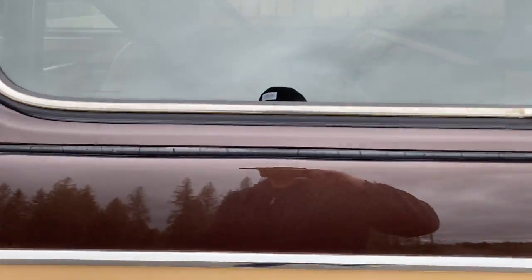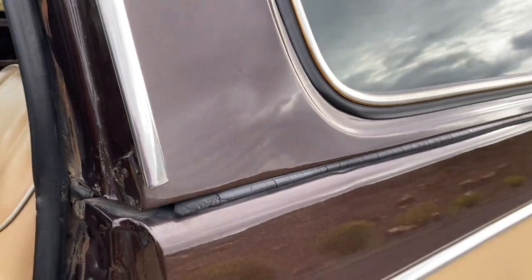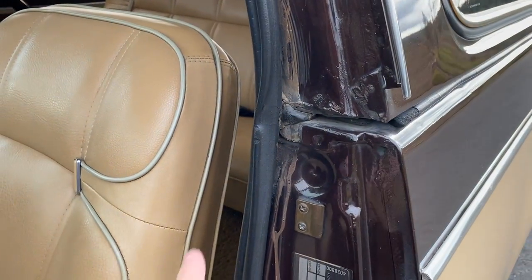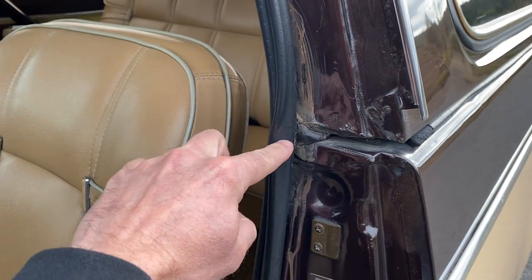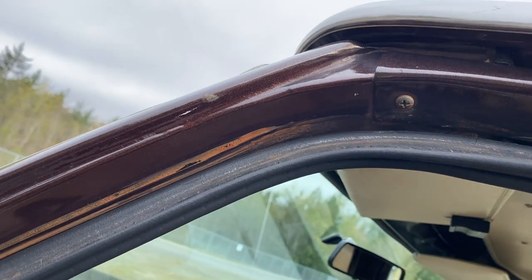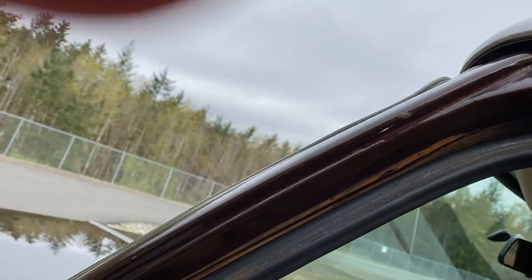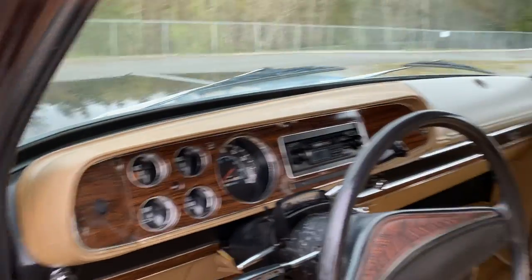On the top, I think the real telltale is this here - that would be cut, and that would be cut if it was ever removed. So checking out the interior real quick...